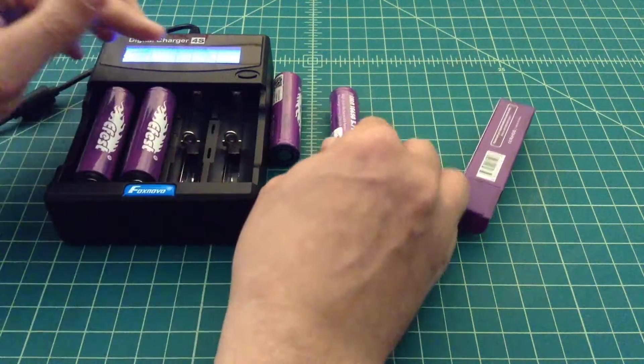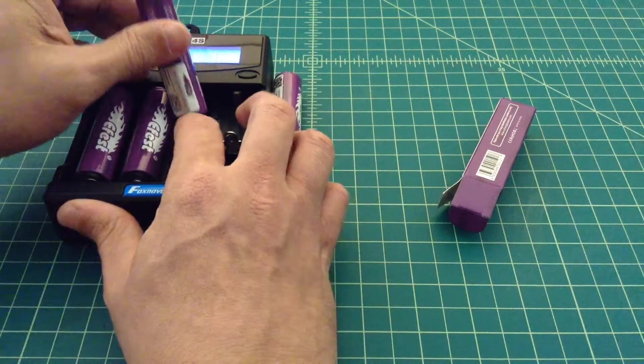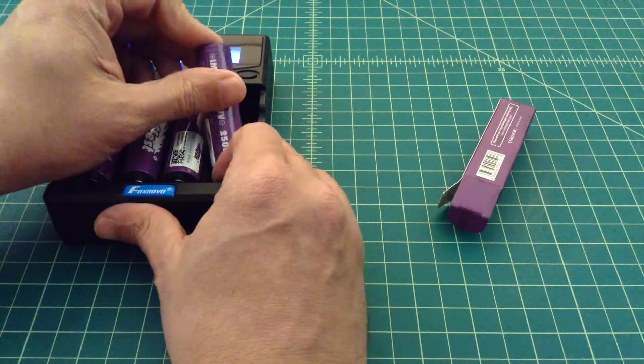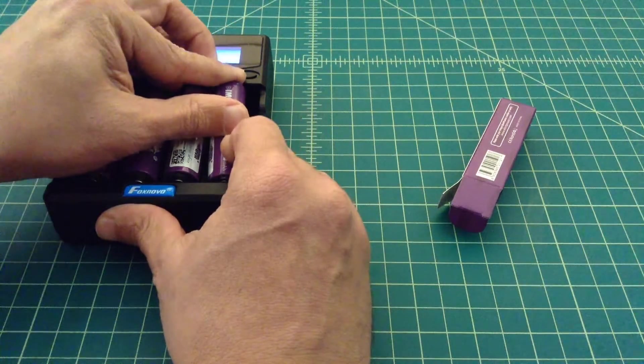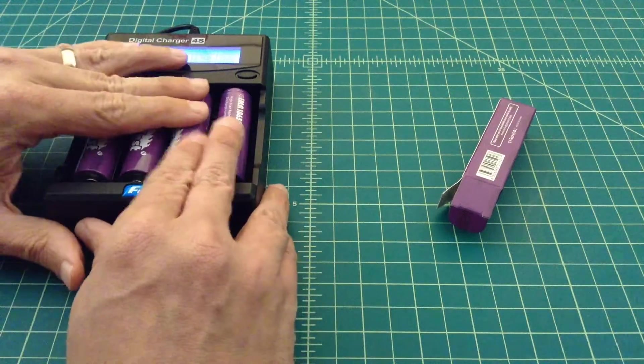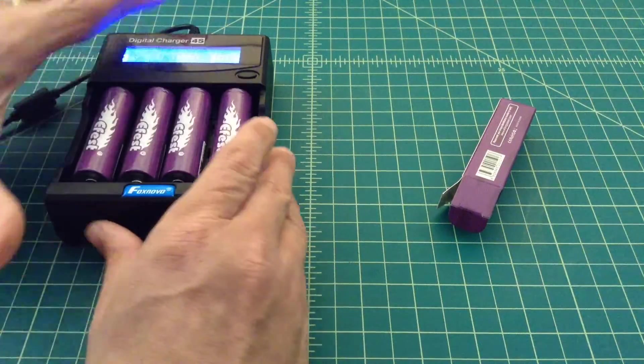We're going to top these batteries off and see what they shipped at — they probably shipped at around 3.6 to 3.7 volts. We're going to top them off; they'll probably go to 4.2. And then it'll drain them completely and then fill them back up, and we'll get a capacity rating for each one of these batteries.